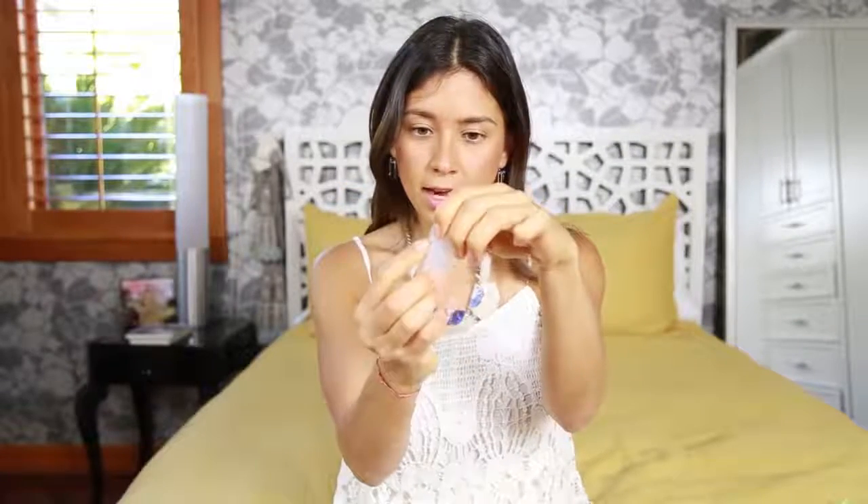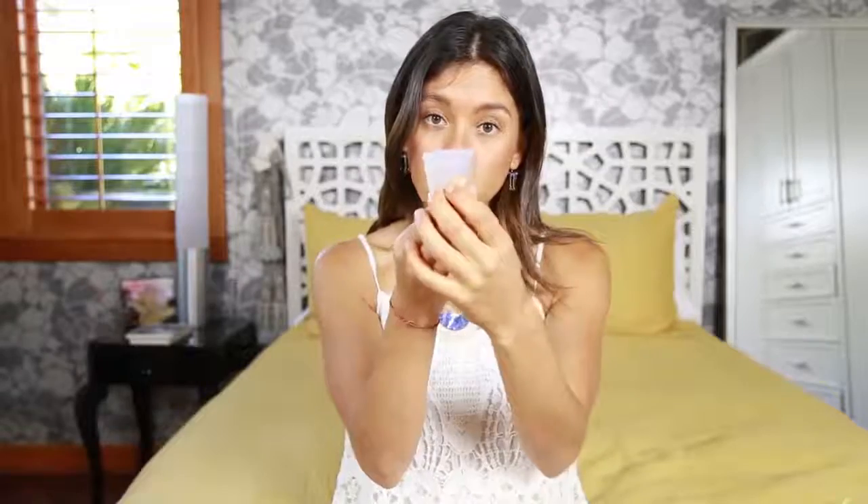This is the Diva Cup. It's made out of silicone, I think — I'm not exactly sure. It goes inside of your vagina and it catches the blood that is coming down. The way that I inserted it is that I folded it like this, and then with your fingers you just insert it in your vagina. Inside, it will open up and catch all of the blood.